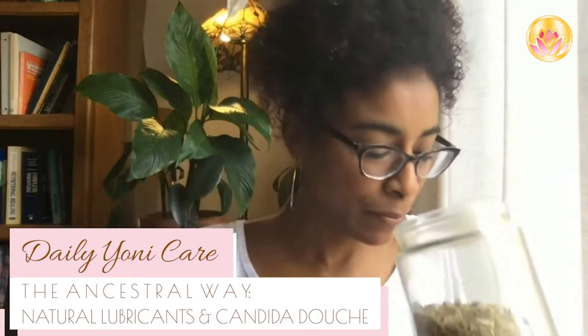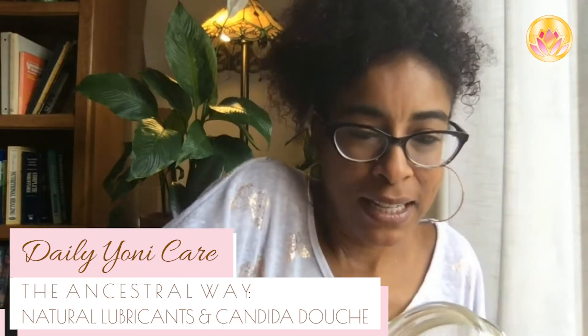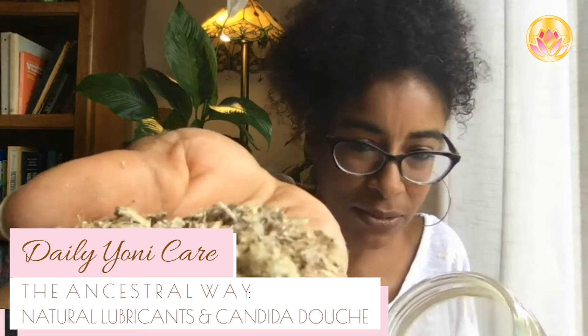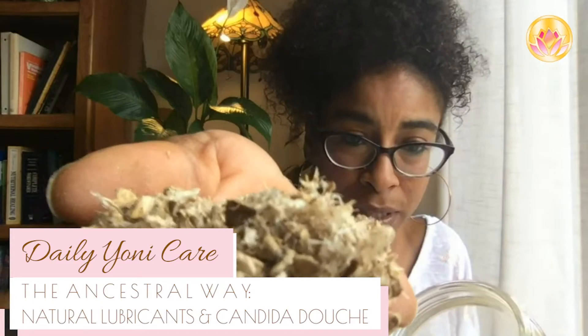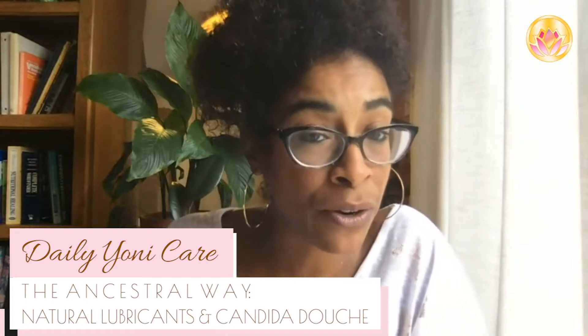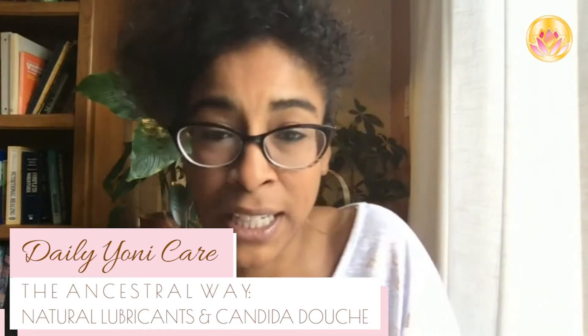This is what the marshmallow looks like dry — it smells amazing. This is what the marshmallow root bark looks like. When you soak it in cold water overnight, it turns into this thick, thick jelly.